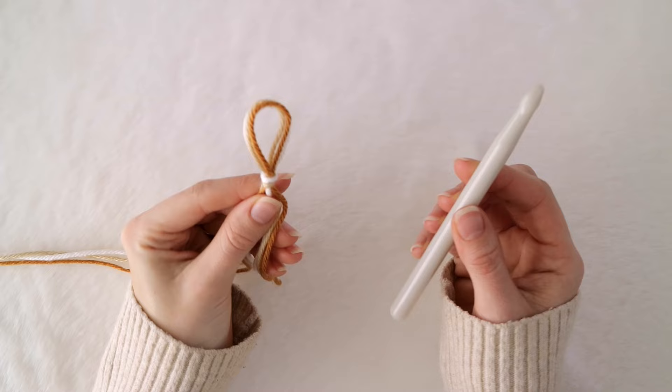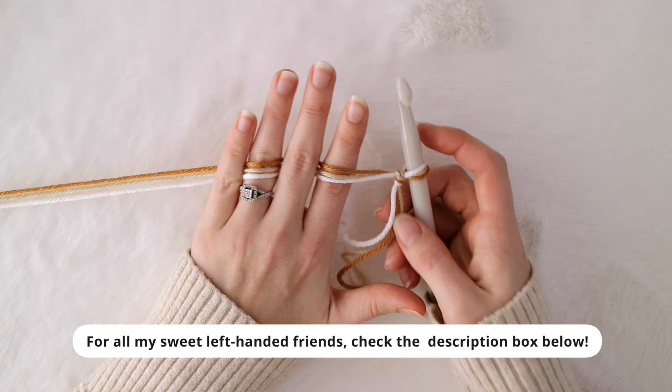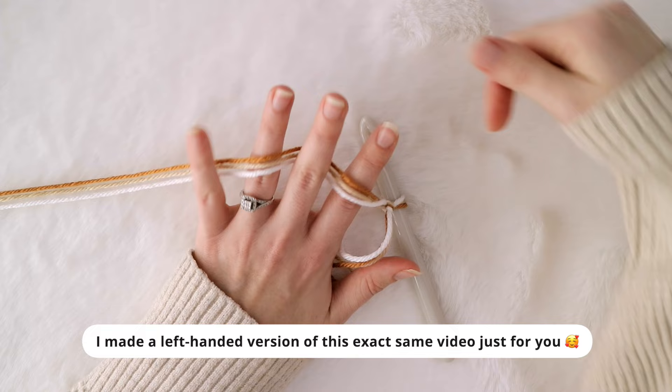Hold the yarn however is most comfortable to you. I like to hold the yarn weaving between my fingers — under my pinky, over my ring finger, under my middle, and over my index finger like this — just to help me keep a nice even tension.